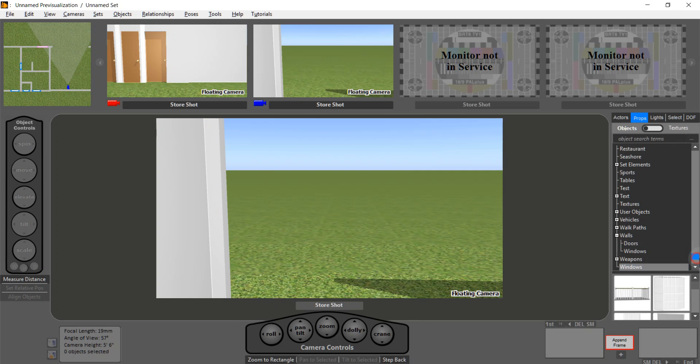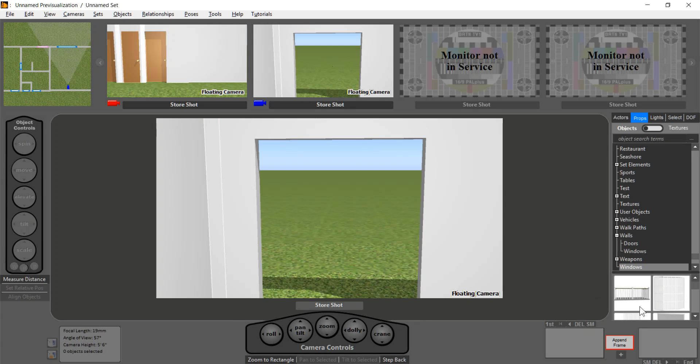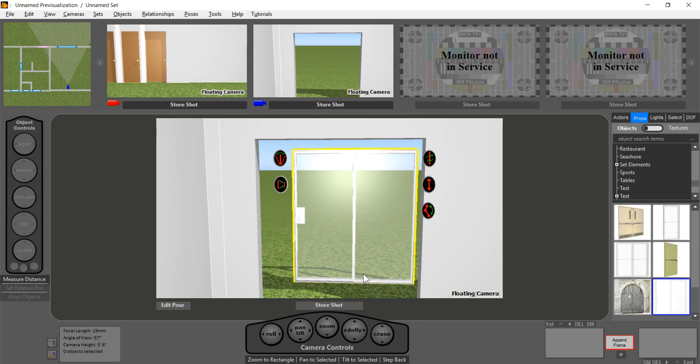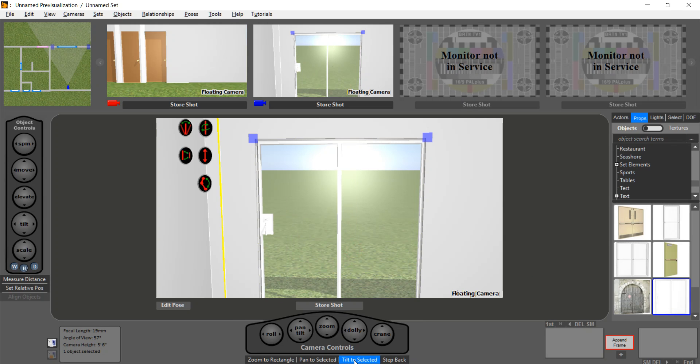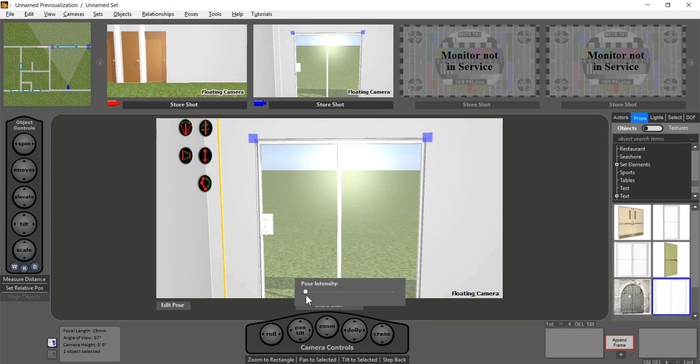We'll undo that, unselect the wall, and get just the door. We'll scroll down to the bottom under doors — that's the kind of patio door we want. Now it's dragged in. If we want to open the door, we can set the orientation, but I'll leave it as is, and then we can slide it. Here's our sliding glass door. Back to our blueprint view.